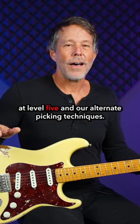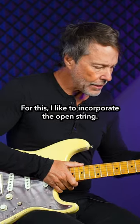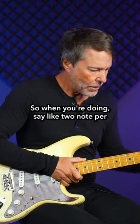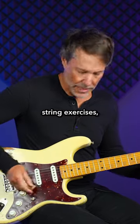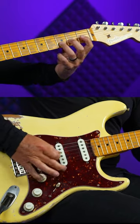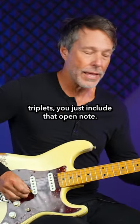Let's take a look at Level 5 in our alternate picking techniques. For this, I like to incorporate the open string. So when you're doing two-note-per-string exercises, if you wanted to play triplets, you just include that open note.